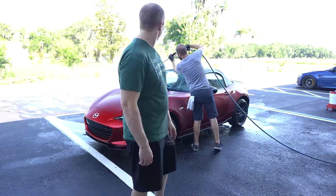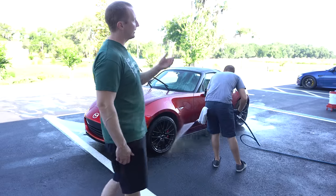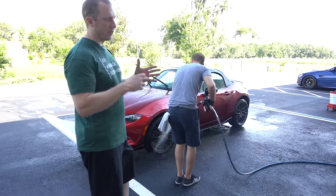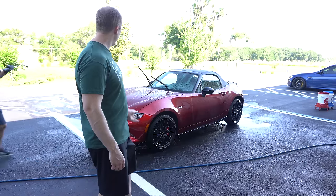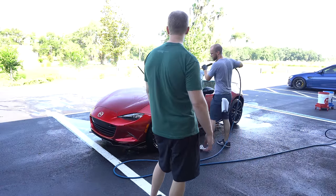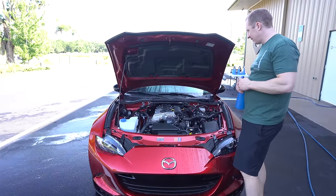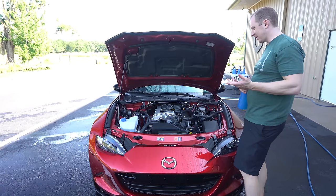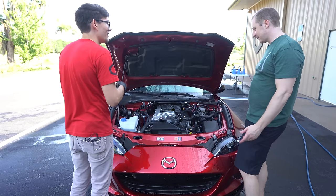An air compressor doesn't move nearly as much air volume as a leaf blower or Master Blaster, but it's more spot-capable — we'll use it to clean out the engine bay and crevices. We probably should have cleaned the engine first, but honestly it wasn't that bad. Opening the hood — there's just a little dust in there. Not even worth cleaning. Leave it alone.